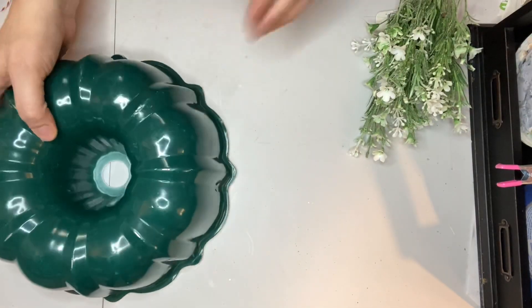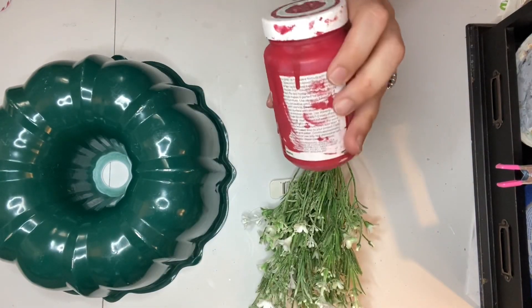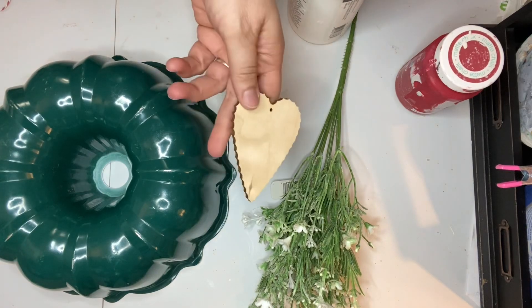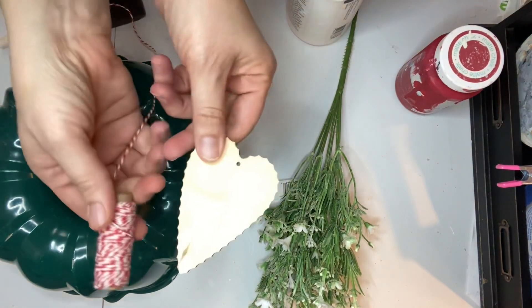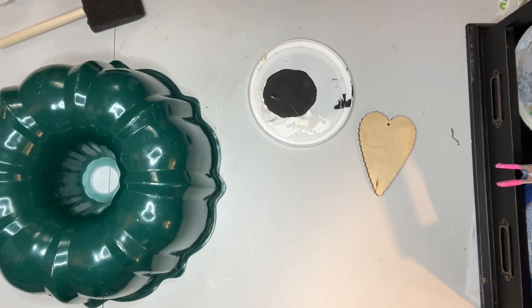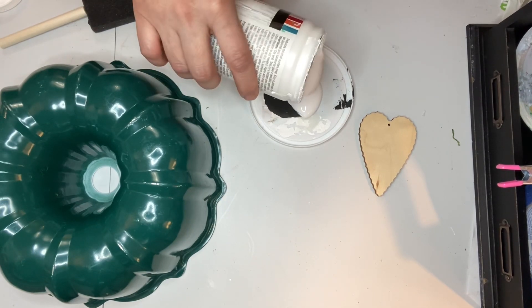For this next project I am making a bundt pan wreath of sorts. I needed a bundt pan, some flowers, some chalk paint, and something to use as a tag — I'm going to use this heart — as well as some twine. I decided to use baker's twine. I saw this project originally made by Aaron on Big House Tiny Living, before that was the name of her channel.